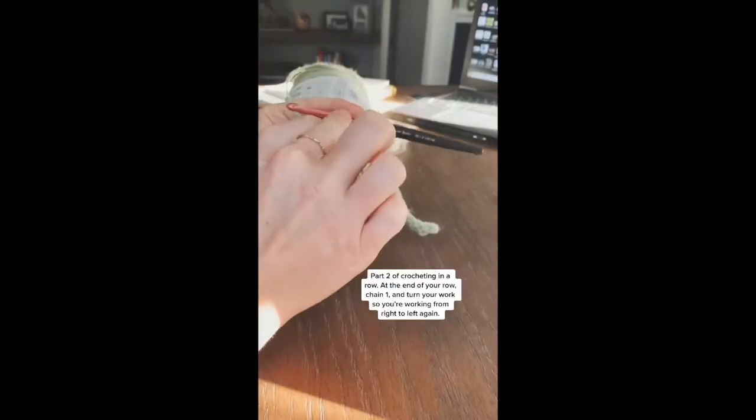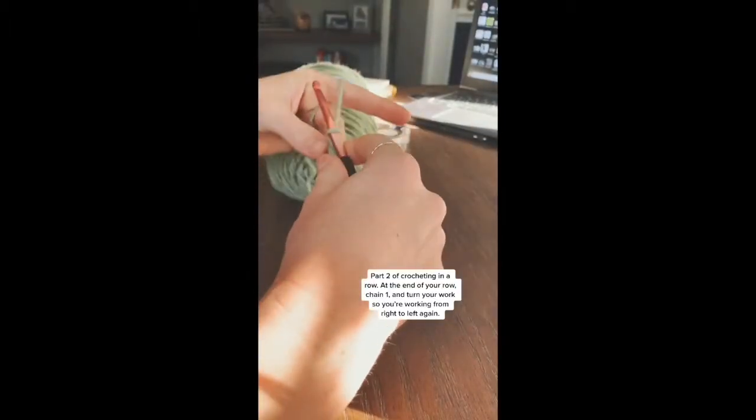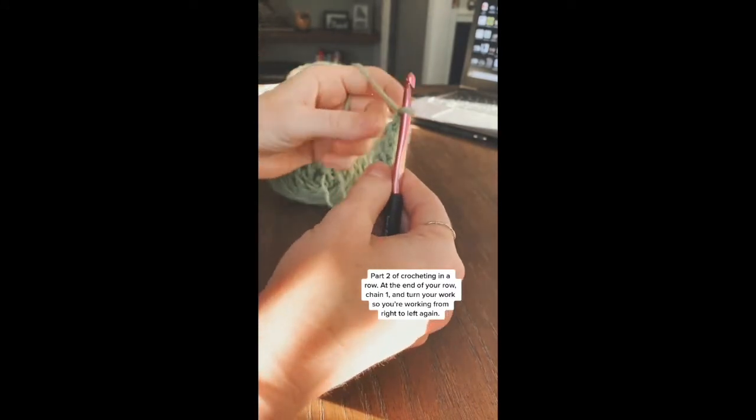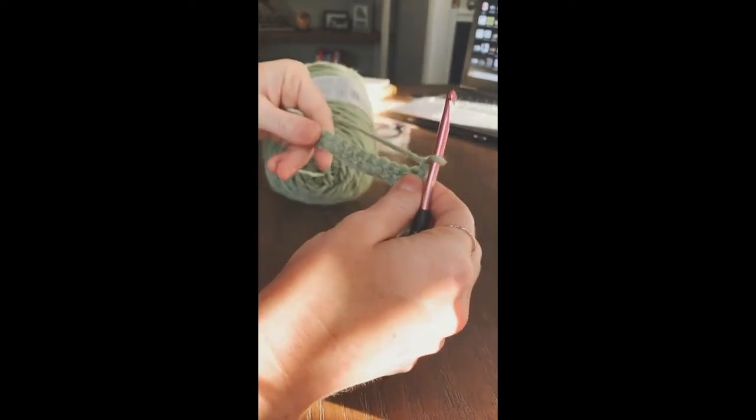At the end of your row, you're going to want to chain one, and then you're going to turn your project so you're working from right to left again.